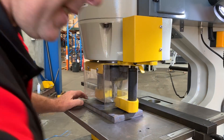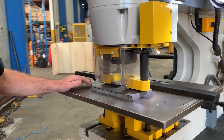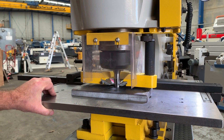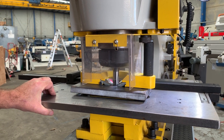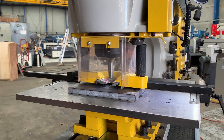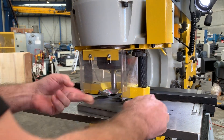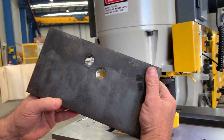Let's punch a bit of plate - come up close and see that punch through. Like a hot knife through butter. That's a very easy hole that's just been punched there. As you can see, nice and clean.